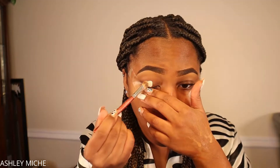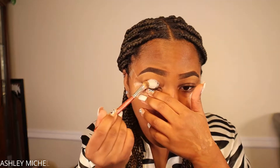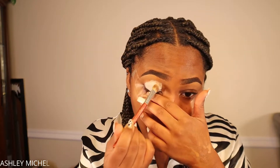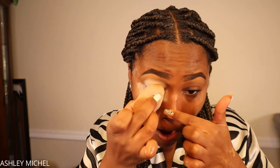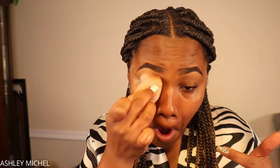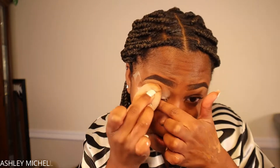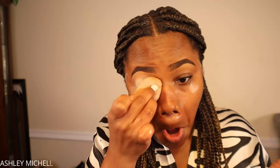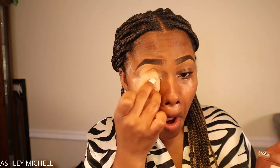Before we get into this eyeshadow look, I'm going to be placing tape on the outer corners of my eyelids to get that nice crisp eyeshadow look. For my base today I'm using the e.l.f. Camo Concealer with a flat eyeshadow brush to blend it out over my eyelid, then going back in with a damp beauty sponge to make sure there are no creases so the eyeshadow sits on a nice smooth canvas.